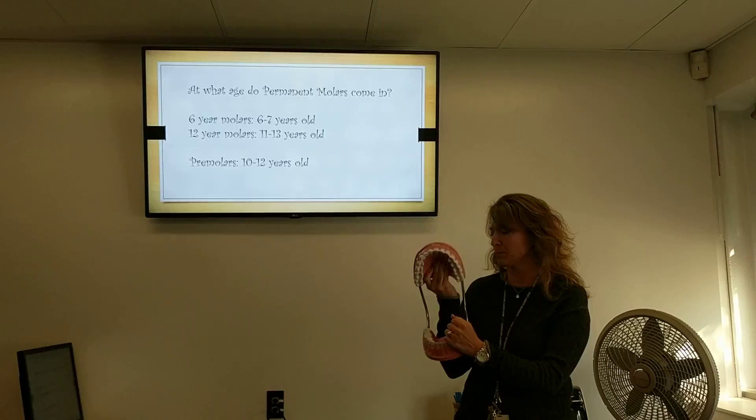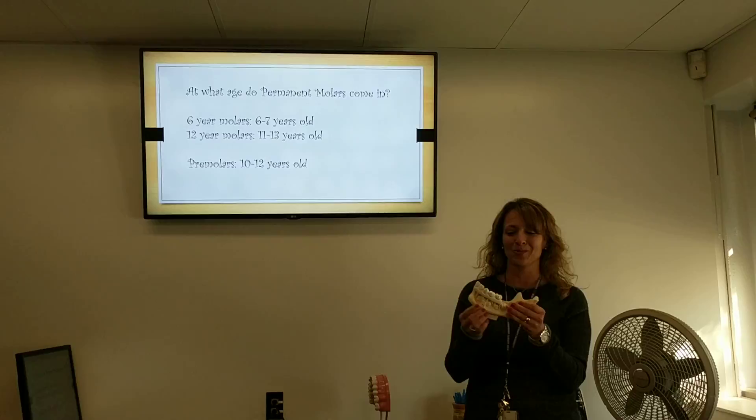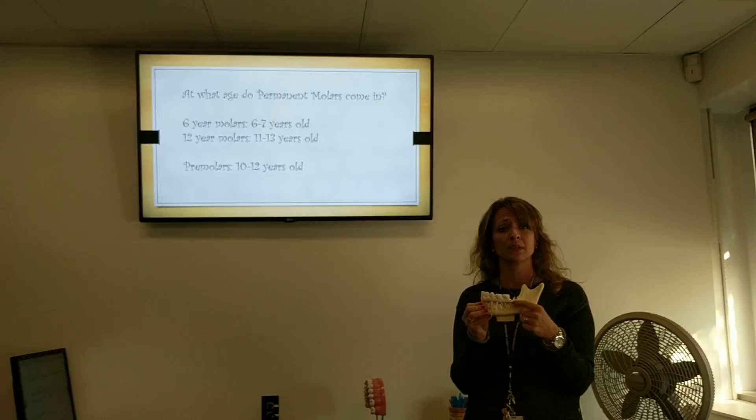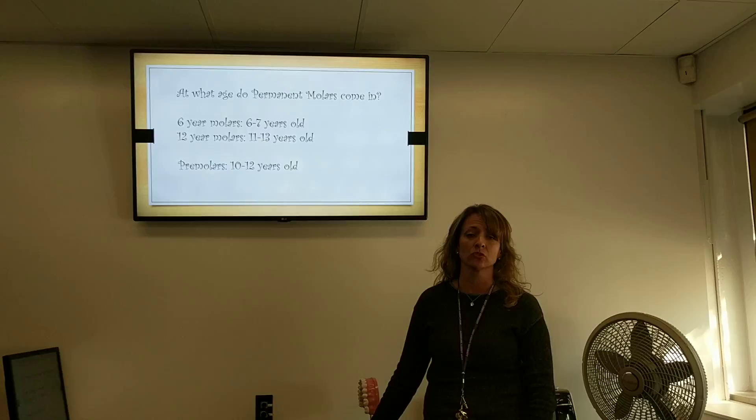You start getting your six-year molars when you are 6 to 8 years old. You can see here they're coming in in the back. As soon as the molars start to come in, your dentist or dental hygienist is watching them to see if they do have deep grooves, because some of us don't have deep grooves in our teeth. Then we're looking at the second set of molars at age 12, and also the premolars at that time as well.